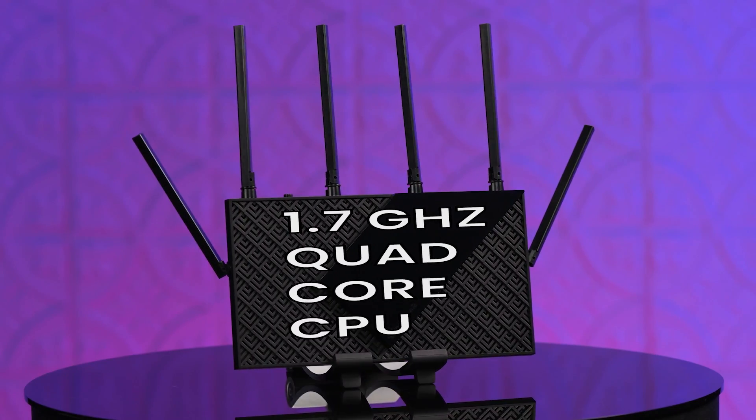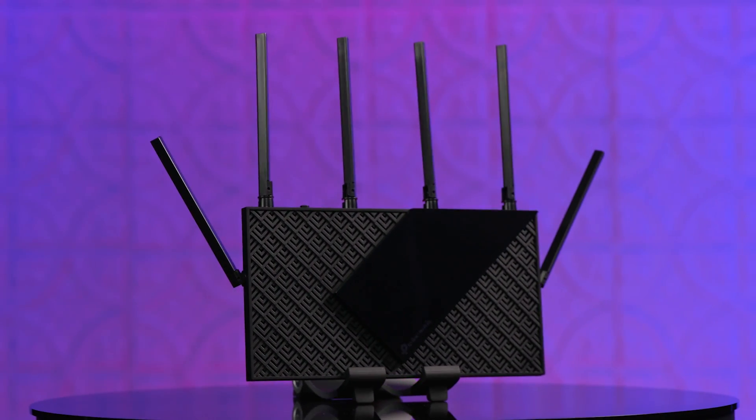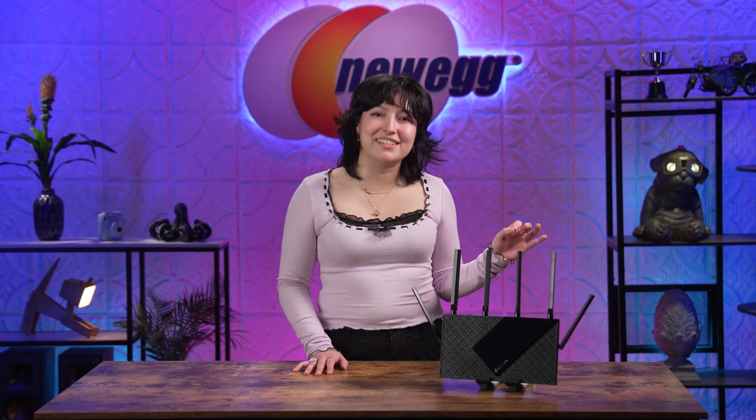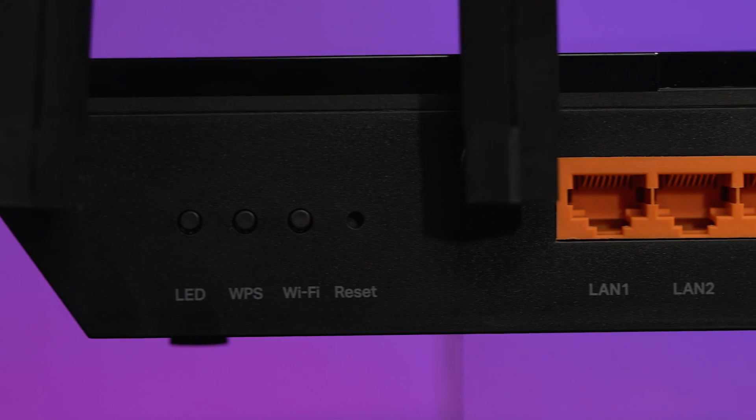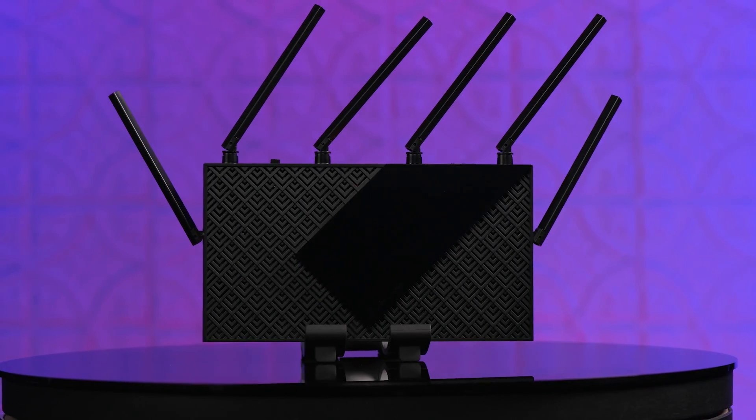That's right, gamers! Armed with the 1.7 GHz quad-core CPU, the Archer AXC75 can efficiently handle intensive traffic. With its six high-performance antennas for broad coverage, you'll be beaming with delight. You can further extend the wireless range by pairing it with the OneMesh extender, sold separately, to form a seamless whole-home Wi-Fi. The entire network can be managed using the Tether app right from your phone or tablet. Parents can live stress-free with parental controls that are easily accessible to help manage time online and block inappropriate content, keeping your family safe. With TP-Link HomeShield, enjoy advanced security features delivering a safe environment that protects your family and network's data and privacy.